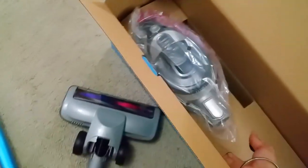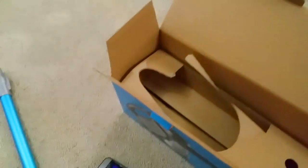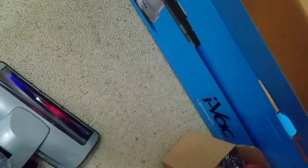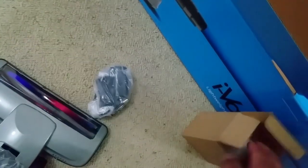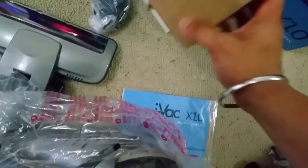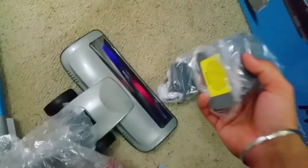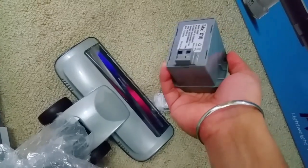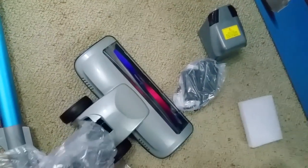There's the actual vacuum unit — that one did not want to come out. There's a charger in there too. And that must be the battery. The battery is actually replaceable, so if your battery dies you can swap it out. I'm already liking it better than Dyson.